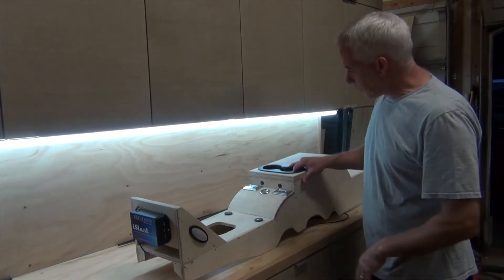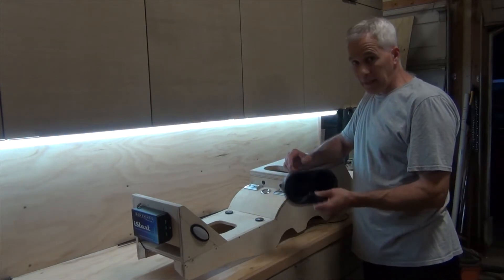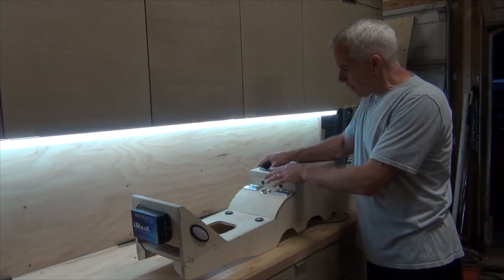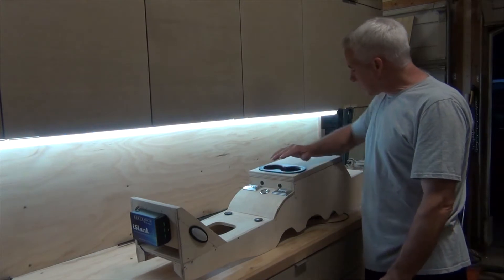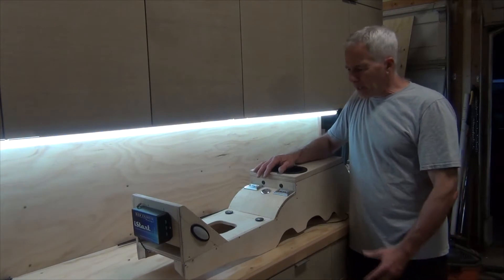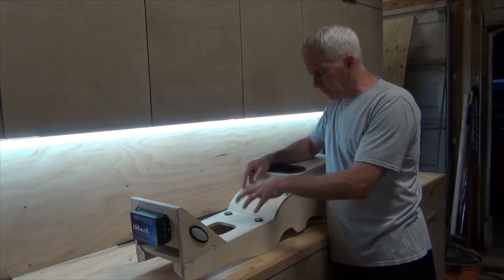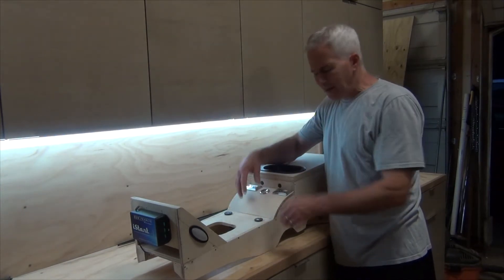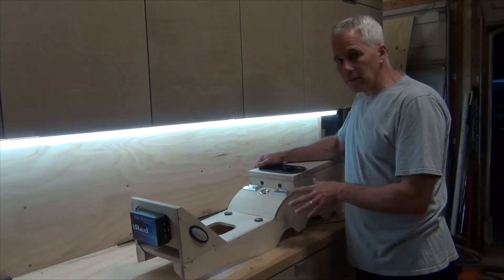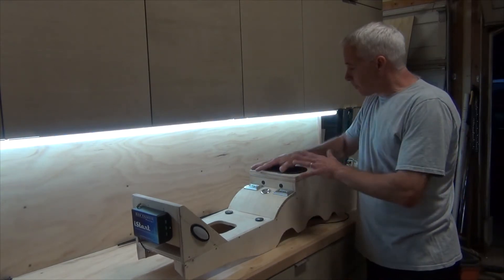These are the passenger-side front and rear window buttons, the driver-side front and rear window buttons, and the ignition we already talked about. This cup holder came from Amazon — about ten bucks. I think it goes in a Yukon but it fits in here perfectly. I wasn't going to do cup holders because I couldn't find a good place to put them. I thought about frenching them in here but that's a lot of work and makes covering in leather much more difficult.